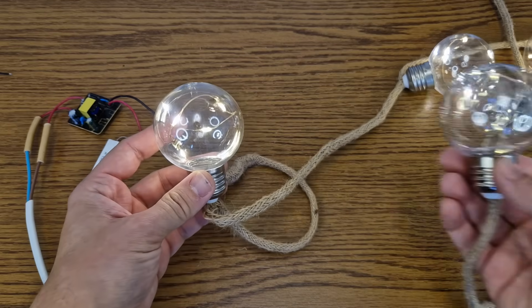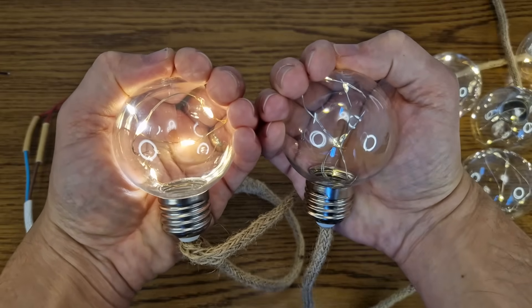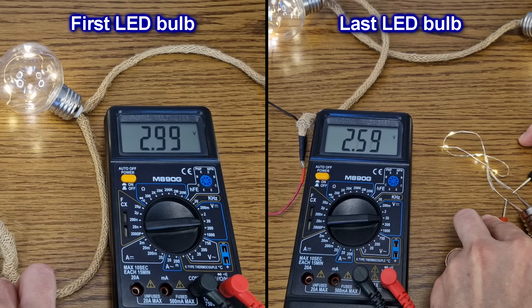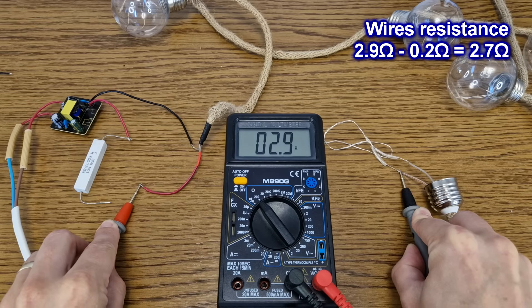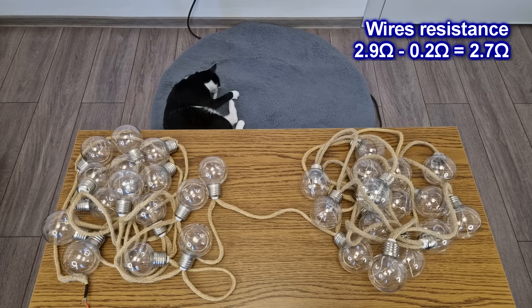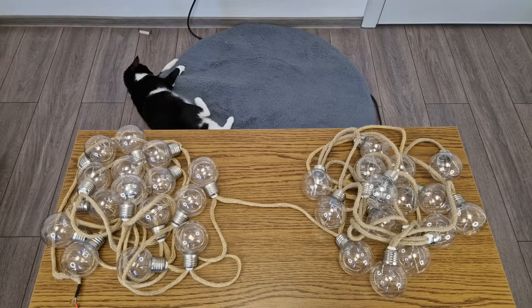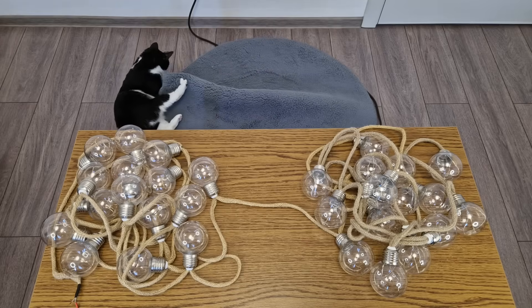There is another thing: the first bulb is much brighter than the 30th bulb. Why? Let's open the last bulb and take some measurements. The voltage on the last bulb is much lower than on the first bulb, so there are big power losses on this long 30-bulb string. Measuring the wire resistance: 2.9 ohms minus 0.2 ohms for the multimeter leads gives 2.7 ohms per wire — times 2 gives 5.4 ohms total resistance for the string wires. So the last LEDs have higher resistance in series, drawing less current and having lower intensity. This is unacceptable.